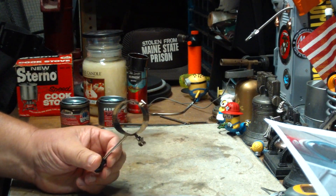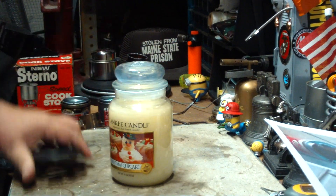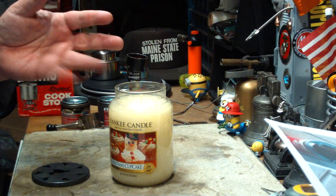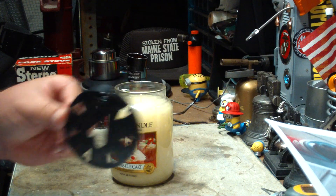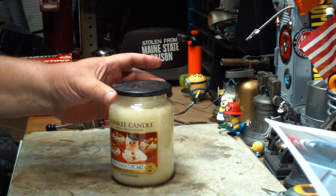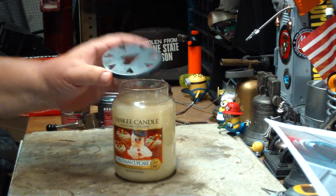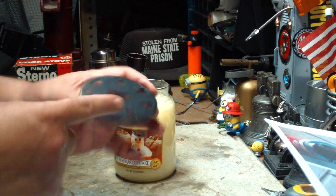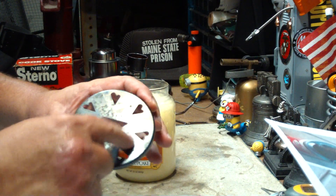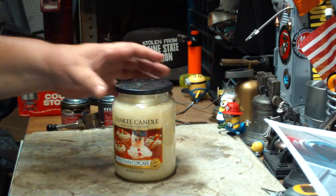What this does is help airflow into the sterno can. It's similar to those big jar candles — as the candle burns down into the bottle, the flame tends to flicker and soot up. You can get a ring that sits on top. The wick is in the middle, and as heat rises through the ring, cooler air with oxygen sinks down through the side holes. As the hot air rises, fresh air comes down through the outside holes and lets it burn better.